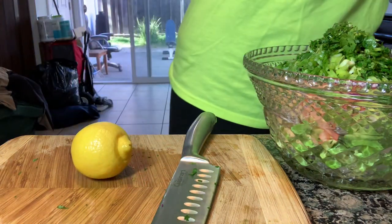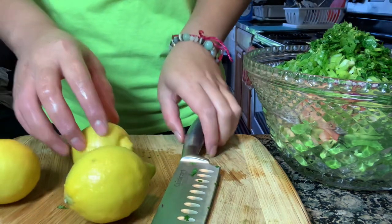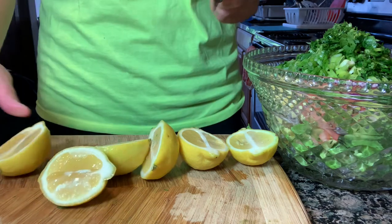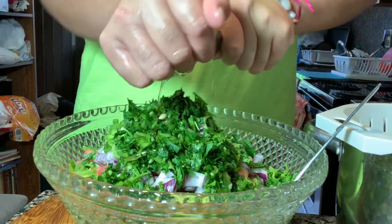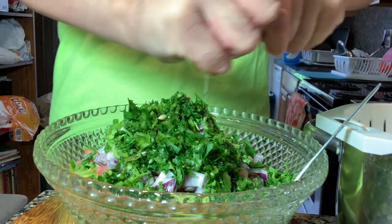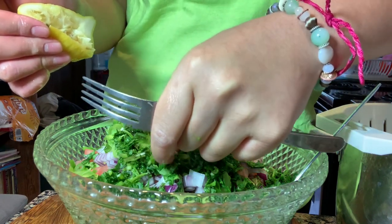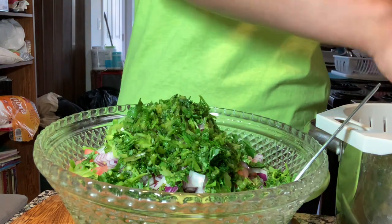Now it's time to start cutting my lemons and my limes. All of this is washed, no worries. I just took the seeds out from these lemons. Sometimes I can't get all the seeds out so I just have to work with it and take them out as I go. I'm grabbing my fork — just like in my chicken taco recipe — stabbing it in there and twisting. I don't want nobody biting into a seed. This is three full lemons.